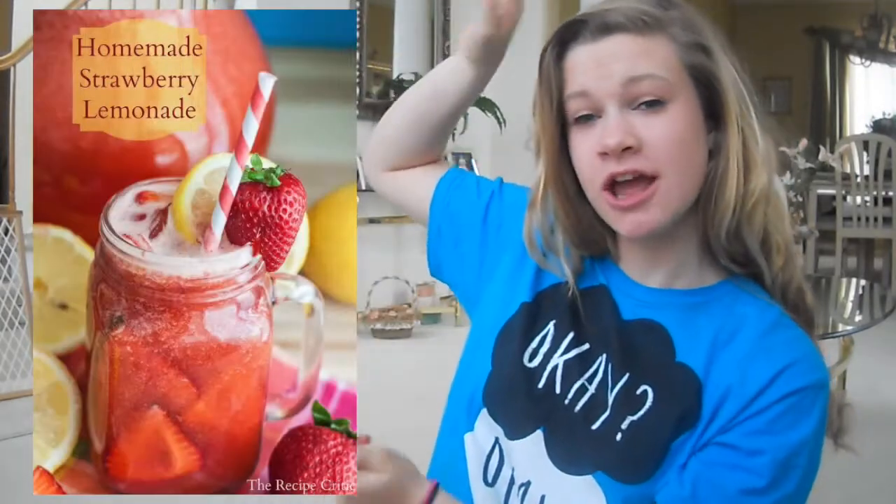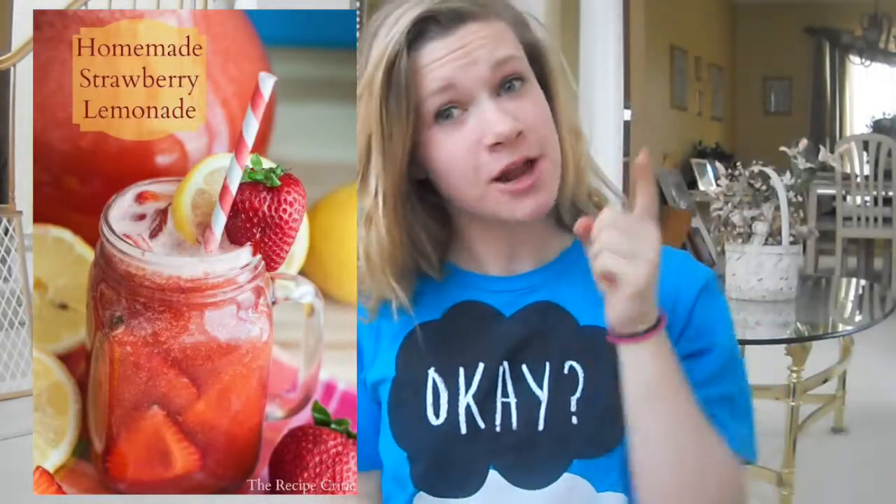Hey everyone, it's Tuesday, and that means it's Pinterest Tuesday, episode 7. Today I have a really good pin for you guys, and I know it's good because a lot of people repin this — like 8 people repin this pin. So obviously people like some strawberry lemonade. This pin is from The Recipe Critic, and I will have their website linked in the description below.